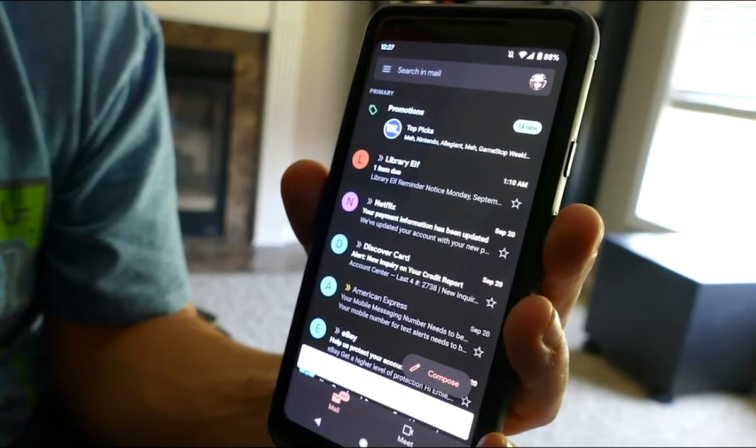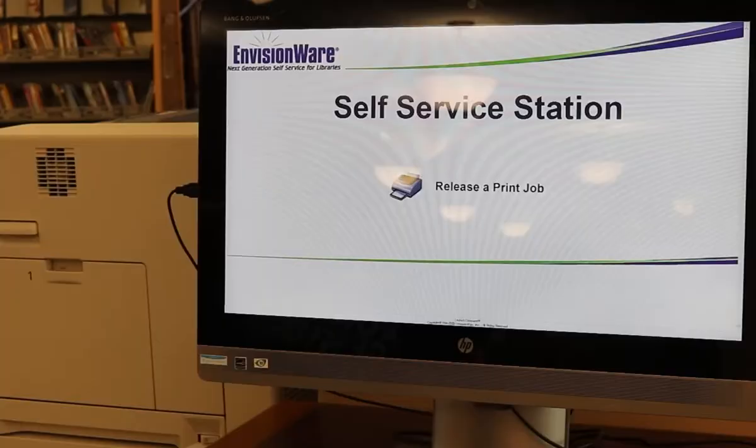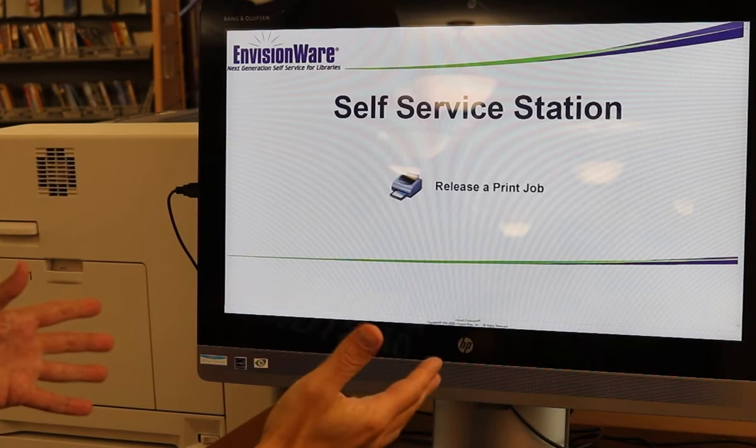It'll stay there in the print queue for 24 hours, and the next step is just to go to the print station at the library. Once you've sent your document to the printer, you'll just come to the print release station here at the library. It's located by the personal computers.